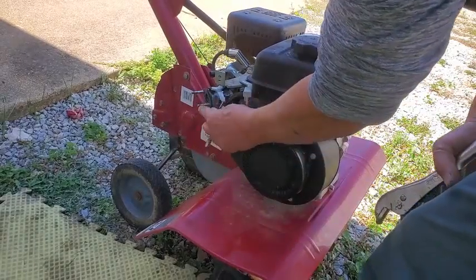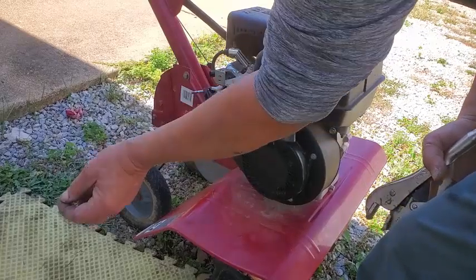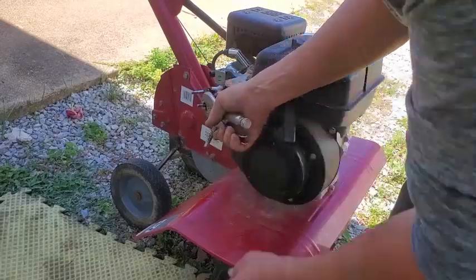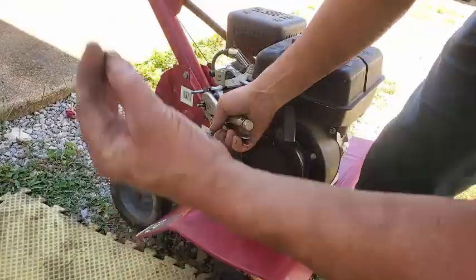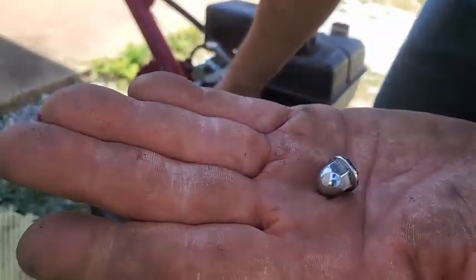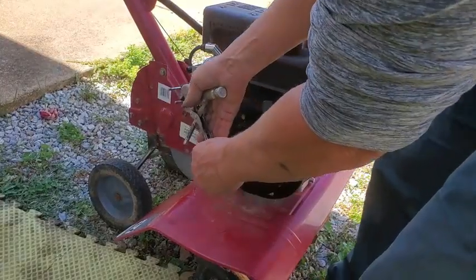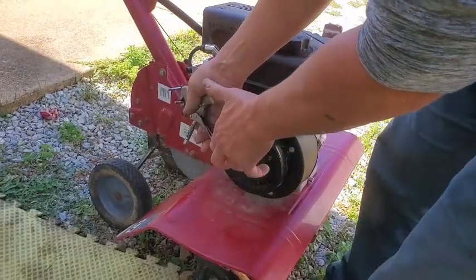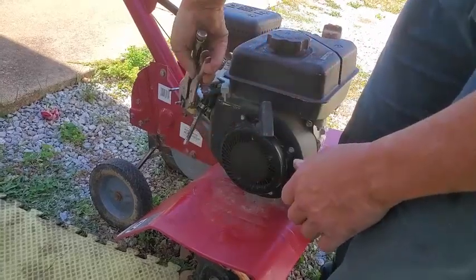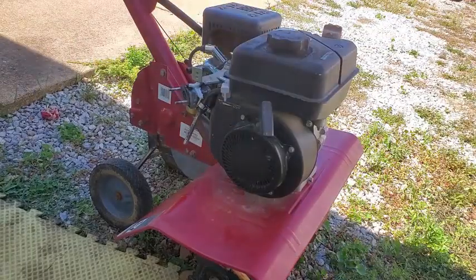A lot of times I like to run two nuts - one nut down, then another one, tighten them together, and then back them off. But the nuts that come with this thing are these cap nuts - I don't even know what they call them. Cap nuts, bullet nuts, something like that. So we don't have that option today. I just got vice grips to work on the other side. Those broke free pretty easy. That's nice.